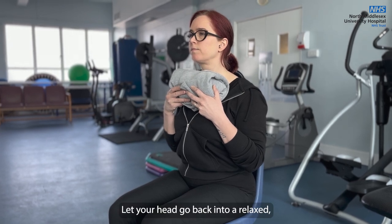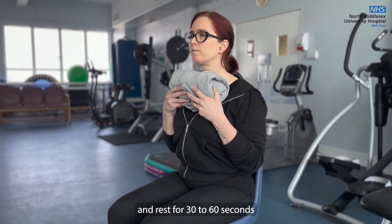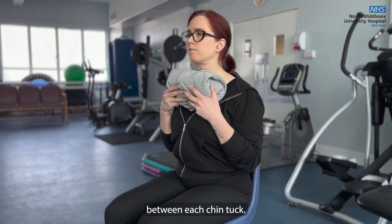Let your head go back into a relaxed, neutral position and rest for 30 to 60 seconds between each Chin Tuck.